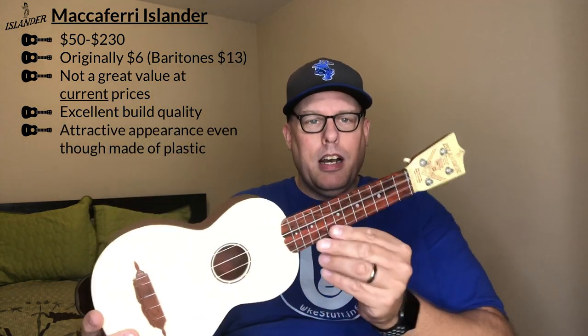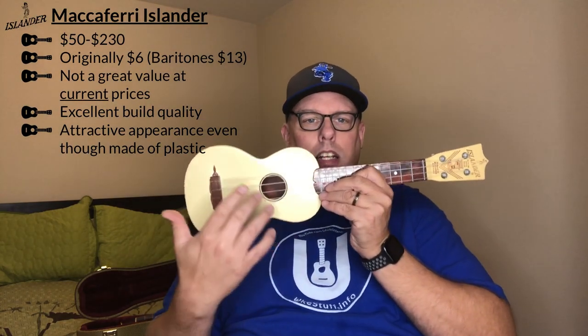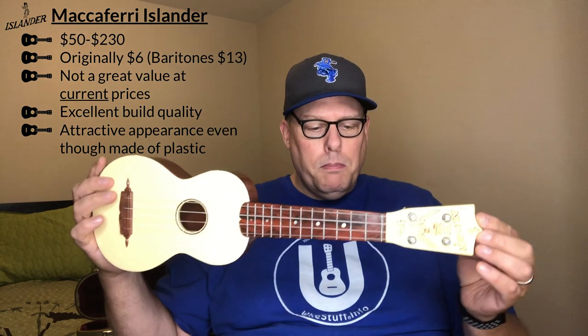The build quality is really excellent. There is a risk of melting, which happened to a lot of them in California and warm places like Florida where they were left in a hot car, but the aesthetics are good. That marbleized plastic looks neat on the fretboard as well. They have very plain fronts generally, with a ring rosette around the sound hole and a bridge that has some class — it's a simple slotted bridge but it looks pretty good. Not super blinged out, but not boring either.